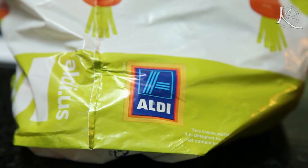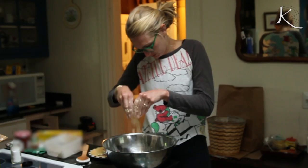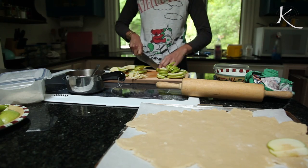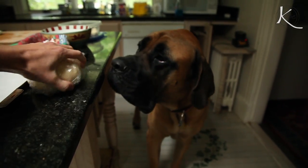I partnered with Aldi to get the goods for our retreat and got up early one morning to put it together before the day's activities began. Here's how to make an easy and delicious apple tart.